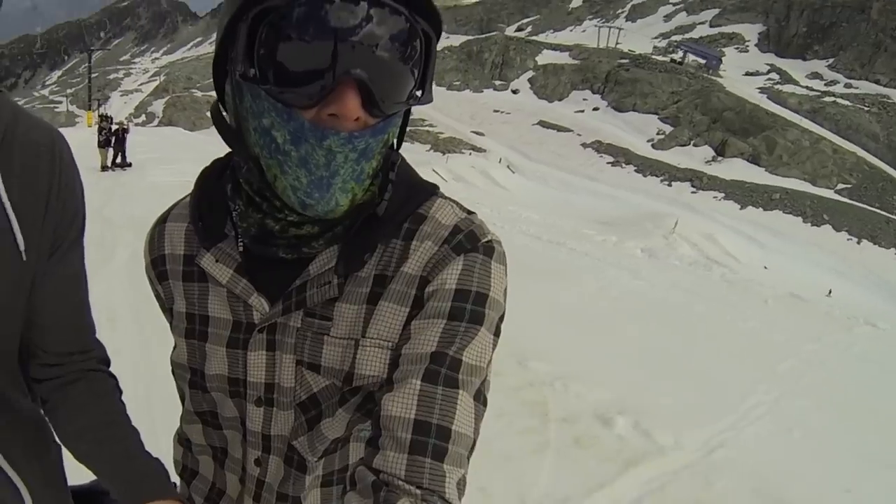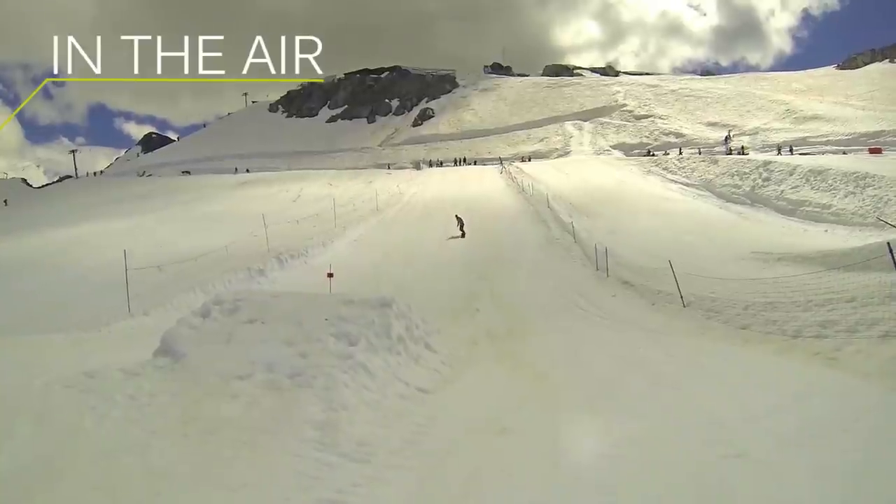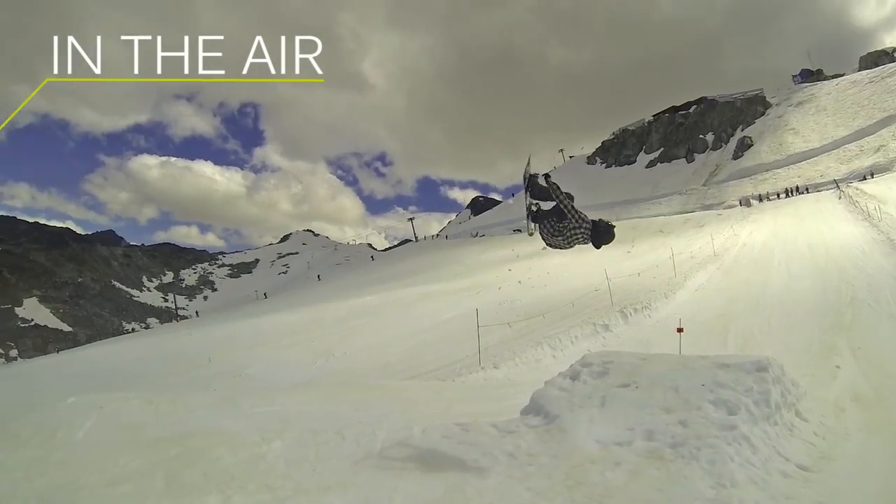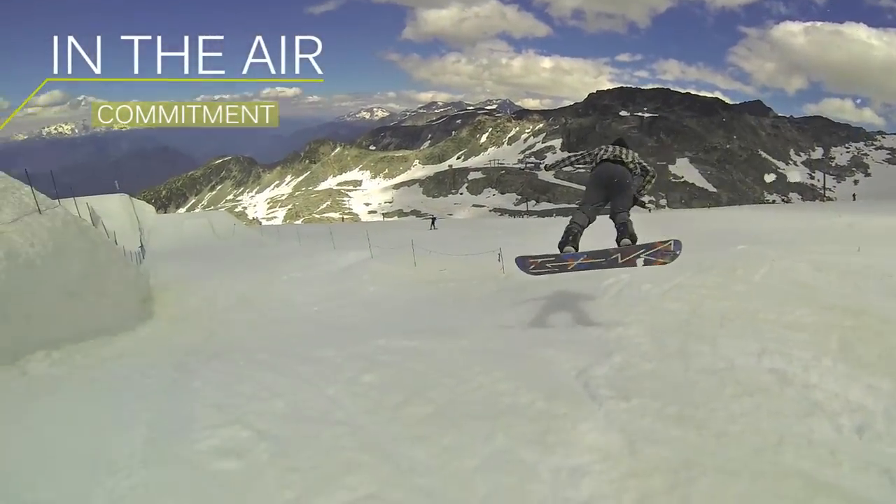When you're in the air doing a backflip, you're going to have your rotation going. The main thing is you're going to want to stay committed. Once you start your rotation, you're going to want to keep going with it.